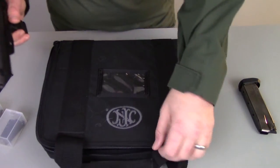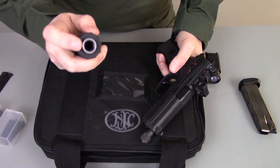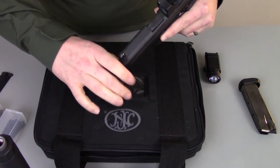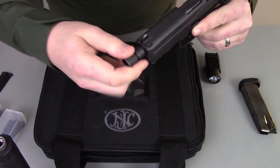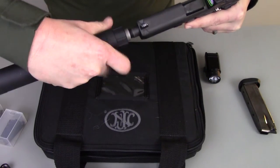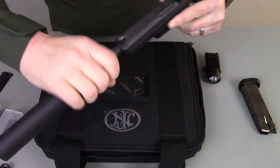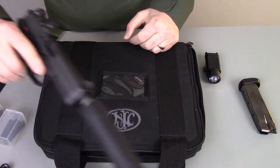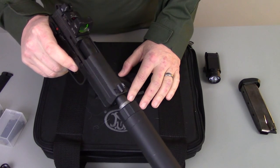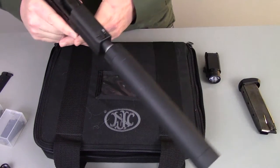This is my AAC Tyrant .45 can. You can swap out the end cap on these so that you can mount it on a variety of different thread pitches. I'll remove the thread protector — it just unscrews, standard right-hand thread — and the can goes on. Nice and snug. The nice thing about the Tyrant .45 is it doesn't weigh a whole lot, so you don't have a huge amount of mass out in front of the gun when you're trying to shoot it.